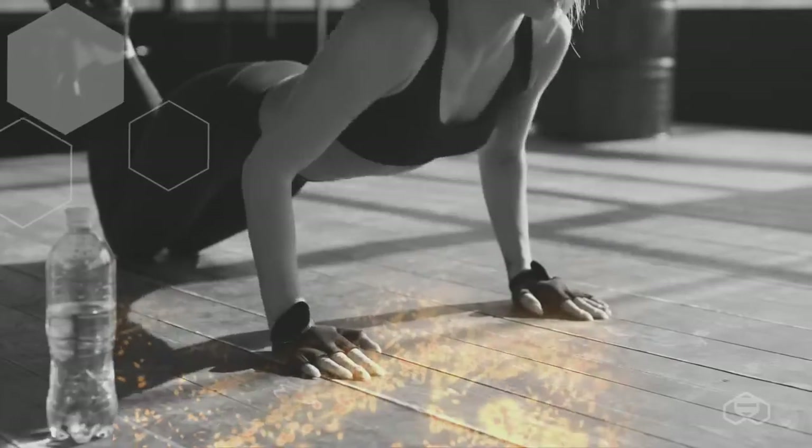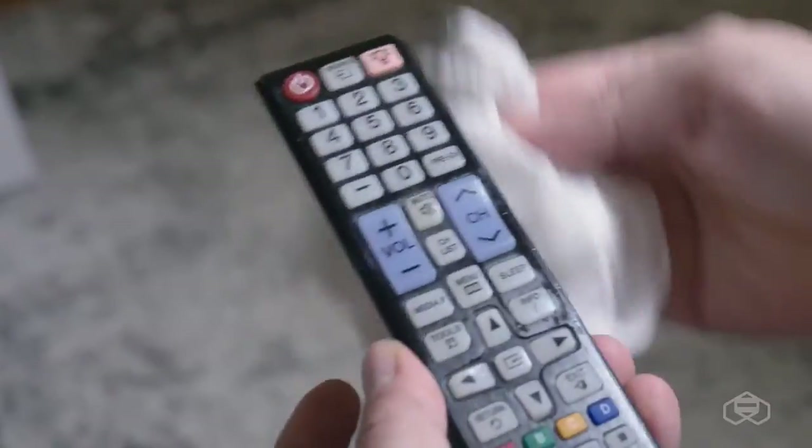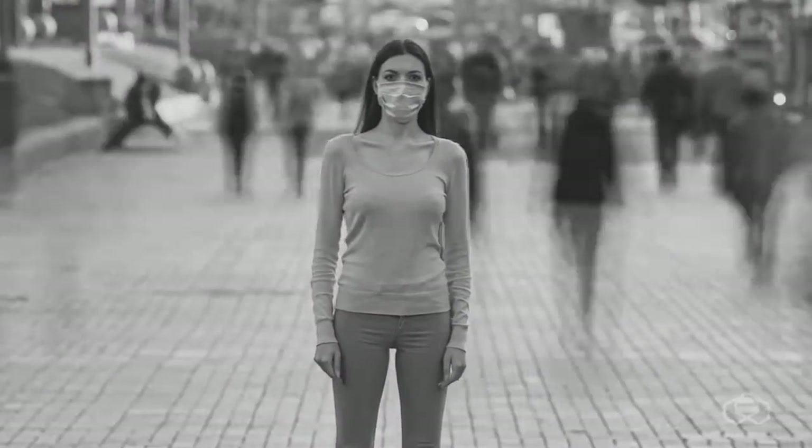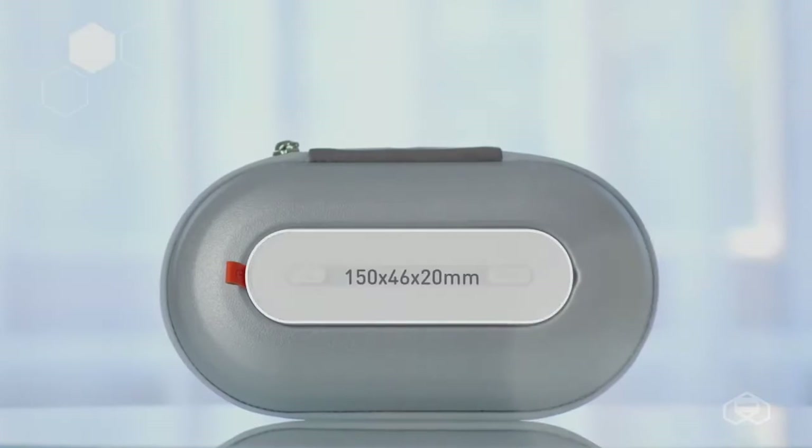Bacteria encircle us every second. They settle on our body, clothes, smartphones, and all surrounding objects. We do not always have the opportunity to wash our hands, and even more so to disinfect things. This puts us at risk and creates emotional discomfort. That is why we have created a new modular sterilizer.